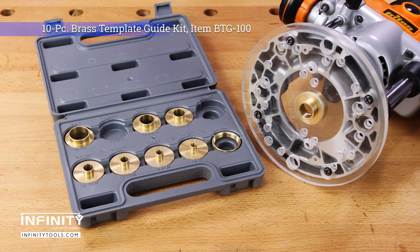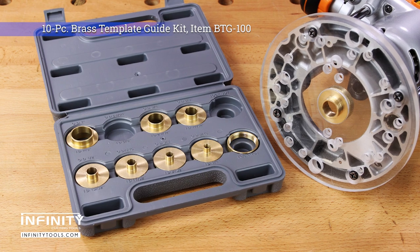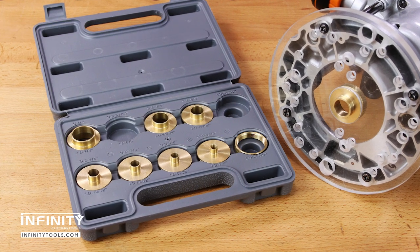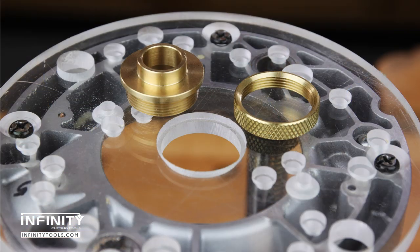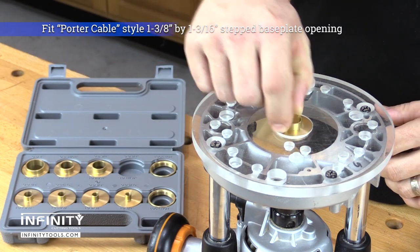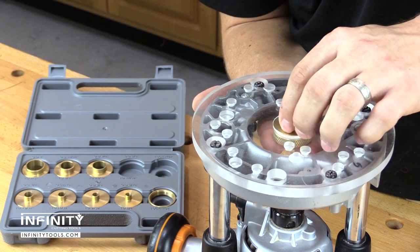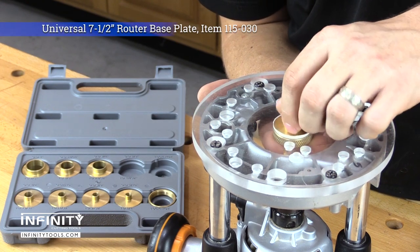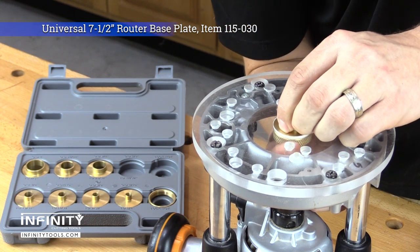The Infinity 10-piece brass template guide kit increases your router's versatility by allowing you to follow templates and patterns and use jigs without the need of a bearing to guide your router's bit. These Porter Cable style bushings fit a standard 1-3/8 by 1-3/16 inch stepped opening in your router's base plate or router table reducing ring, and fit all Infinity universal router base plates — just in case your router has a damaged or non-standard base plate opening.